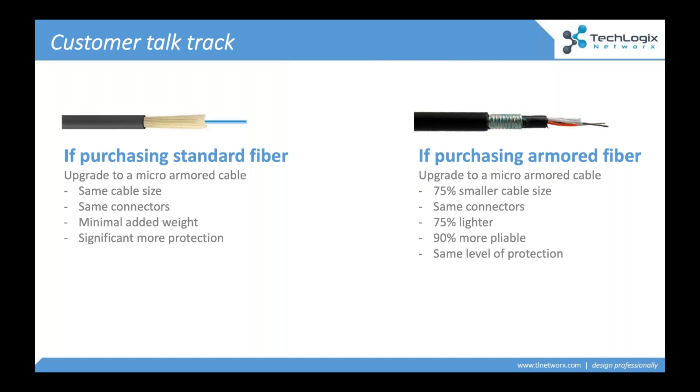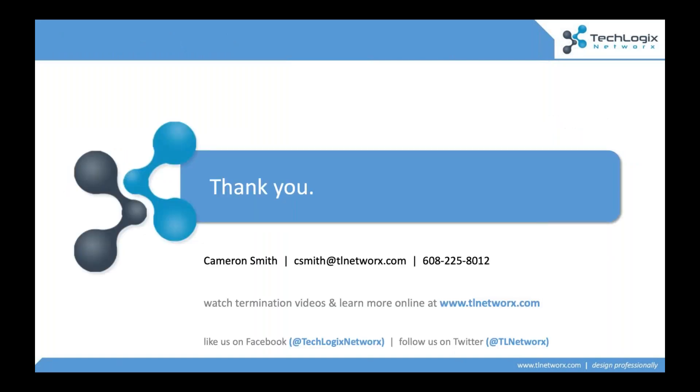We want to make sure everybody's familiar with the fact that micro-armored technology exists. With all of that said, I know this is a lot covered in about 10 minutes. I want to thank you for attending today and encourage you to reach out to us with any questions. We're here for you — we're happy to show you micro-armored technology and get you some samples. Feel free to reach out to me directly; you can see my information on the screen. We'll get this in your hand and help you be successful using this really unique technology. Appreciate your time today. Take care, be well.